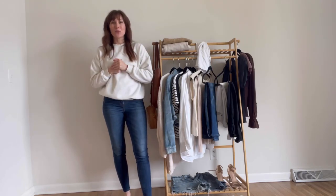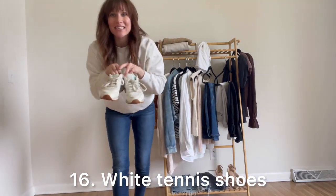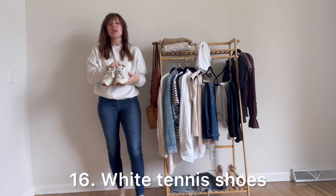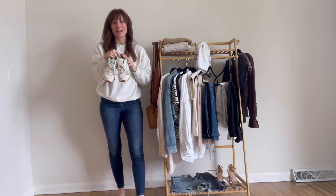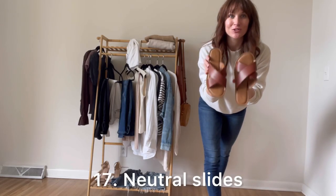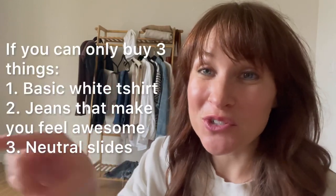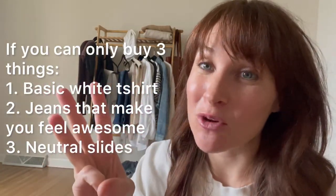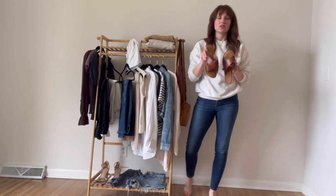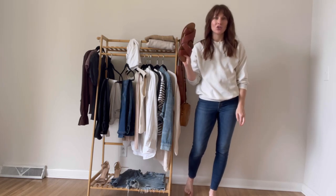Three pairs of shoes are included in the spring capsule — keeping it really simple. First is a basic pair of white tennis shoes; these are the Reebok Classics. A lot of people like Golden Goose, but I've linked a bunch of different white tennis shoe options at a variety of price points. Second is a pair of neutral slides that you can wear with everything — that's the third essential item. If you can get neutral slides, a really good fitting pair of jeans, and a basic white t-shirt, you will be set for so many outfits this spring.